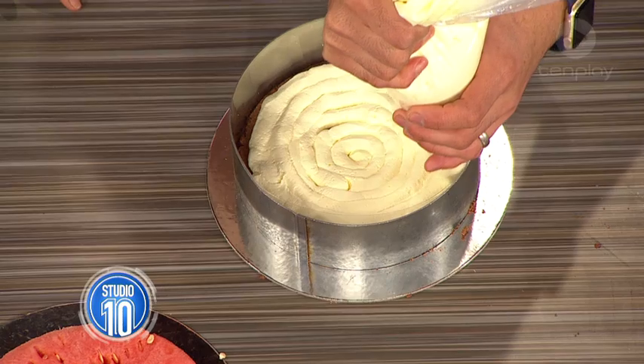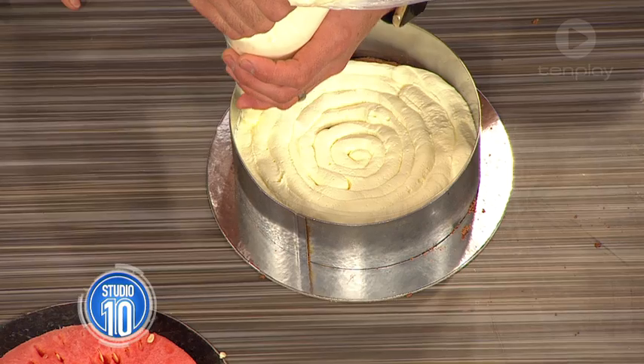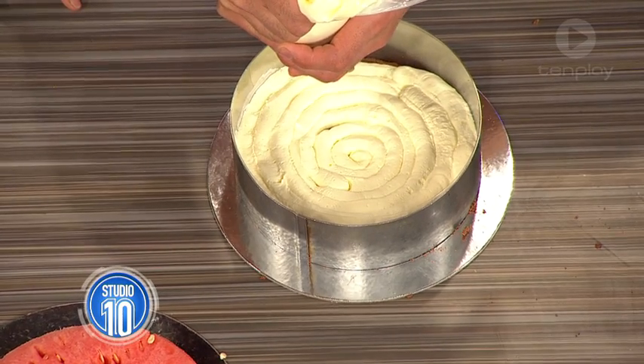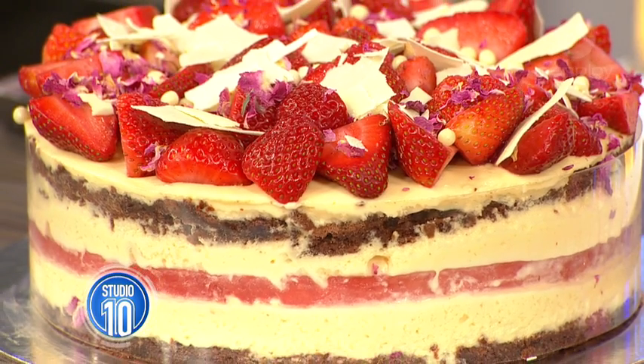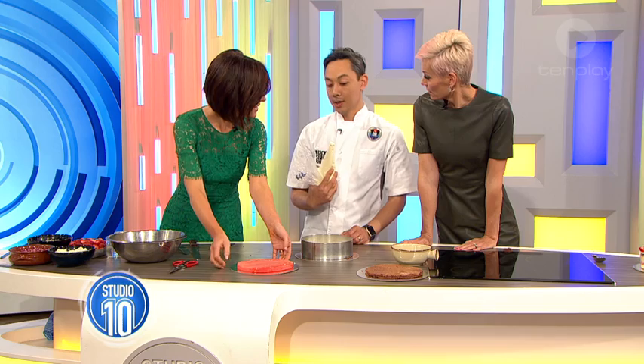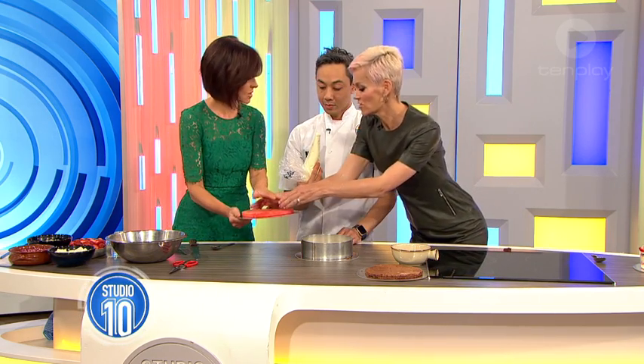Why do you think this cake is so popular? I think it's so popular because it just looks delicious. You can tell what it's going to taste like just by looking at it. And what's the inspiration behind it? It was a wedding cake - very early on.